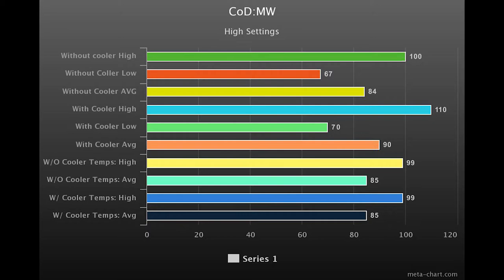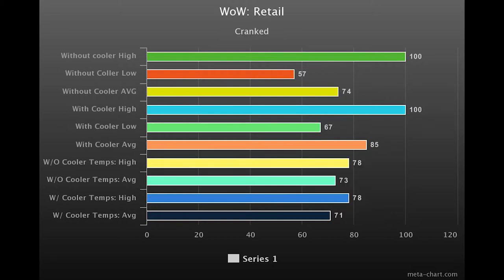Moving over to WoW Retail with settings cranked — without the cooler we see a high of 100 FPS, a low of 57, and an average of 74. With the cooler, the high is the same, the low goes up to 67, and the average is 85. This is just questing in Zuldazar, so in a raid you'd definitely have to crank settings down. Temperatures weren't bad — the high hit 78°C, and the average was between 71 and 73, both with and without the cooler.